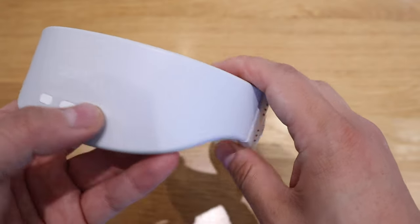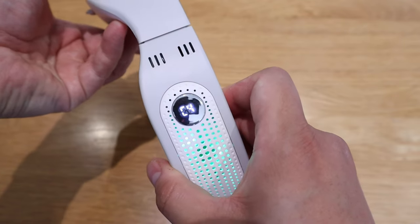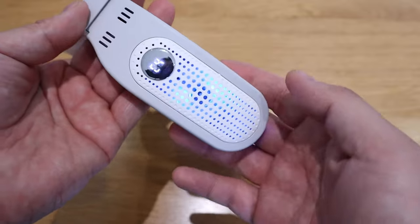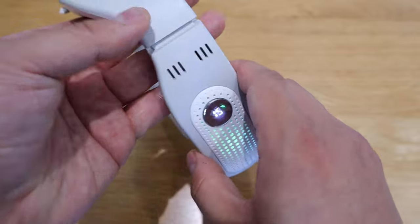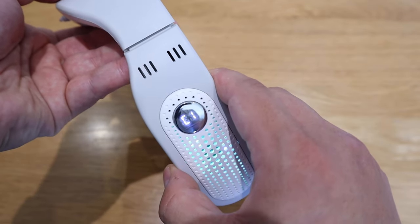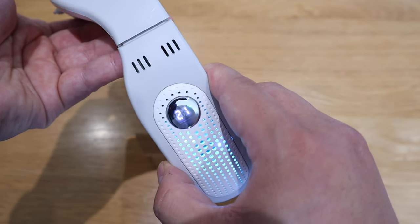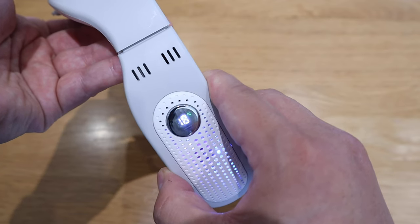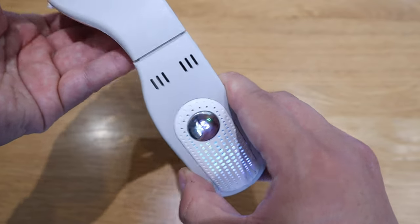If I press the C again, it'll say C2, C3, C4 — there are four different cooling modes. C4 is aiming for 15 degrees of body temperature, C1 is for 25 degrees, C2 is for 21 degrees — I think that's more ideal — C3 is for 18 degrees, and C4 is for 15 degrees. That's how it works.